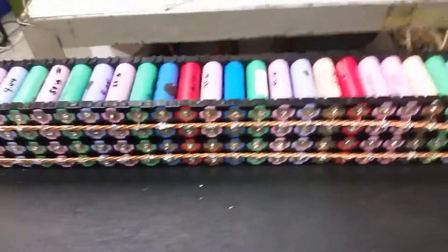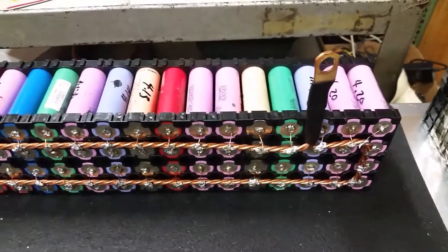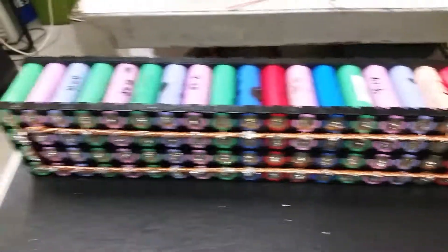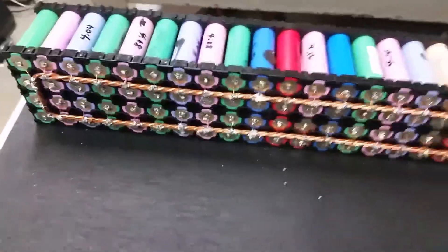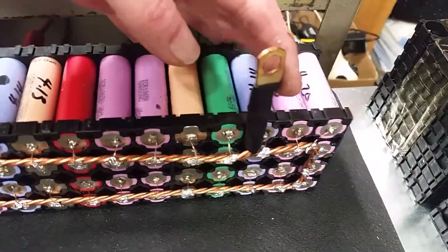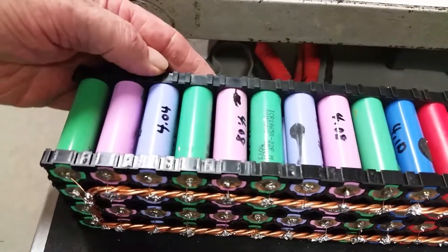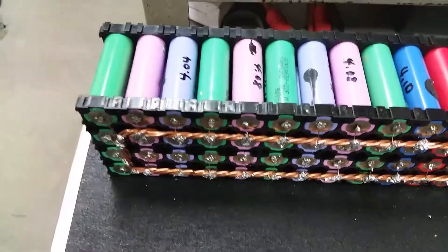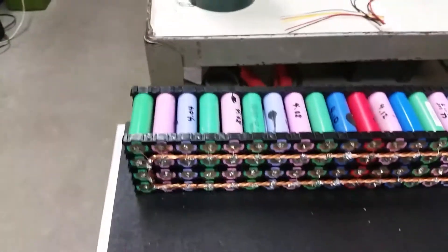I'm rocking the boat a little bit. I was wanting my ends to come out the side instead of the bottom and the top. I may end up changing this — I may not like it, maybe y'all may tell me why it's not a good idea. You can see my negative is here. When I do my positive, it'll be on the other side, three cells down up here. So I still get the cross discharge and charging, with the cables sticking out the side instead of the top and the bottom. I just got to make sure when I build each pack that I get them turned the right way.